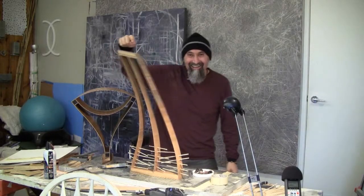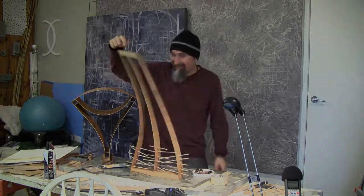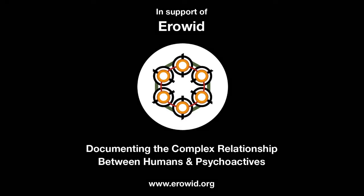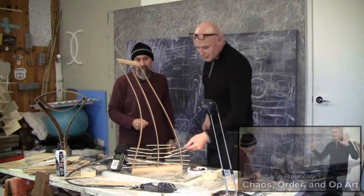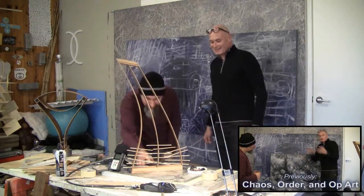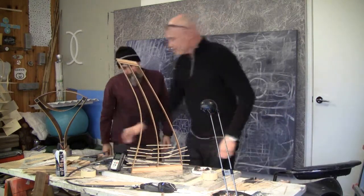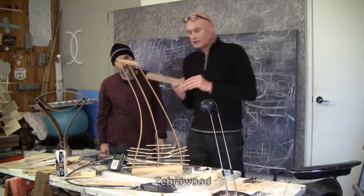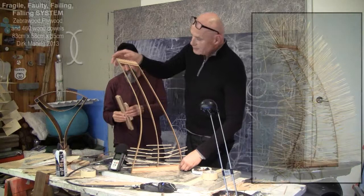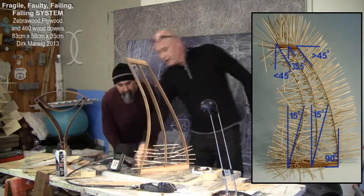Yeah, you can actually touch that thing — super cool, take a look at it. It's so simple but takes a lot of work. No pain no gain. So what did you do with this one? I took two pieces of wood, one like this and a smaller one, and I cut it at a 15-degree angle here.